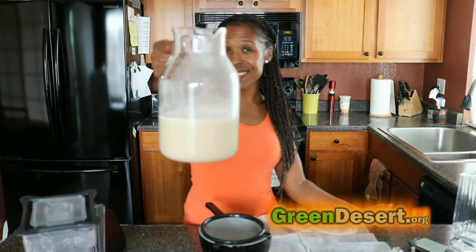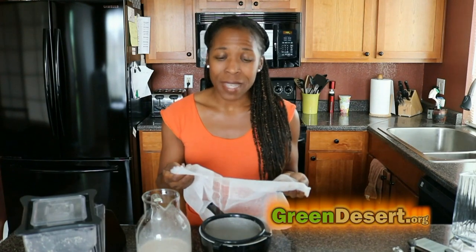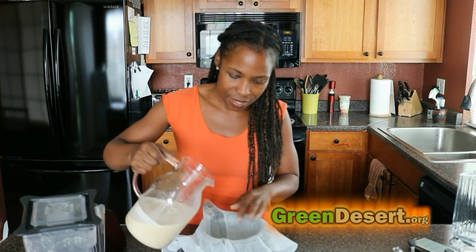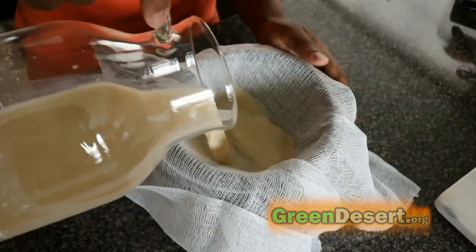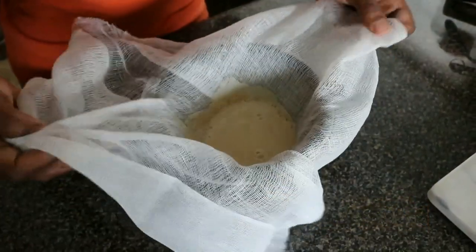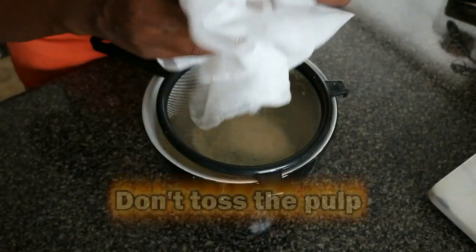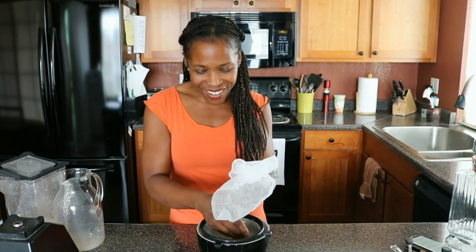Here's the consistency after straining it just once — it's fine, it's not bad, but I want to get it a little bit finer. So I'm going to use cheesecloth. A lot of people use nut bags; when I don't have cheesecloth I just use paper towels. But this is going to get our consistency exactly the way we want. So one more strain. You can see how it's really trying to get through — that's what I like because I don't want the pulp. But you don't want to throw it away, so we're going to squeeze it all out.